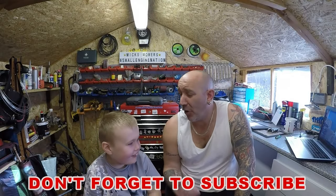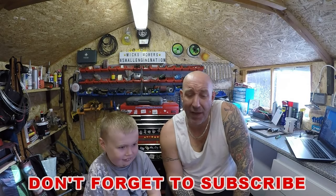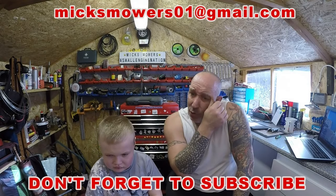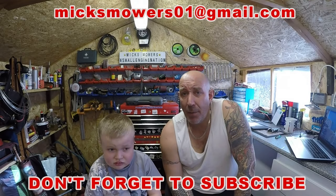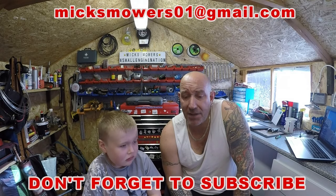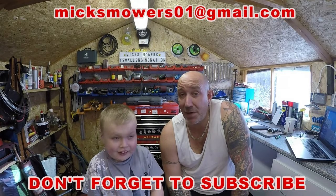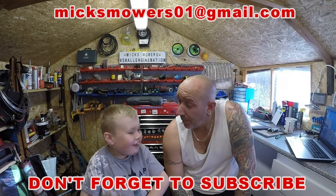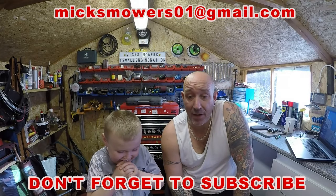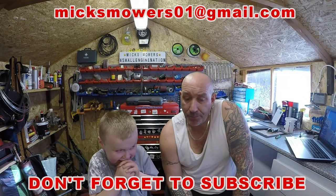Hello everybody and welcome to another episode of Mick's Mowers. I've got my little Riley boy here with me today. We do have a live stream today but I want to get on and have a look at one of these lawnmowers that's just come in. It belonged to a very good friend of mine called Jeb — he's a gamekeeper in my local area who I do a little bit of shooting for. He rang me earlier and said what a good job we did yesterday.